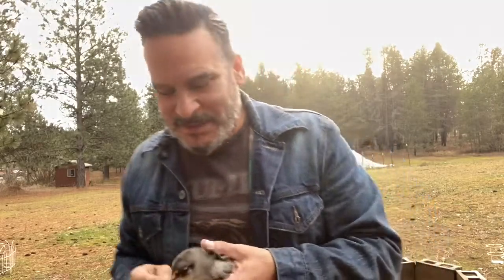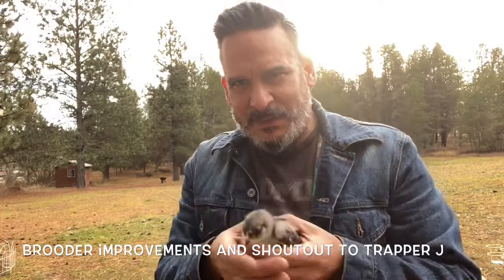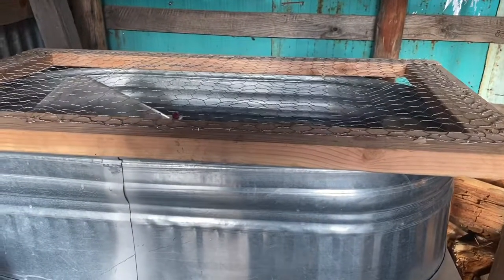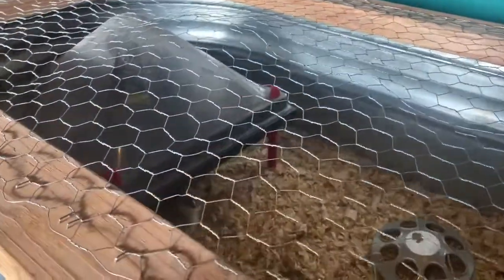Hey guys, Roman with Deer Park Farmstead. Check it out - little chicks! We set up the brooder in the woodshed because they were stinking up the house, so we had to make some changes. It's a little chilly, so I'm gonna put this guy back, but I'm gonna show you what I did to the brooder to make it a little better and more predator-proof. So let's have a look.